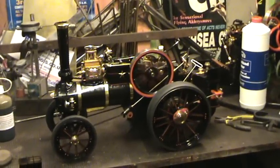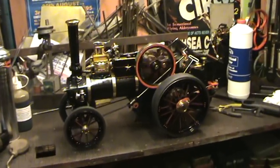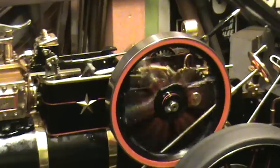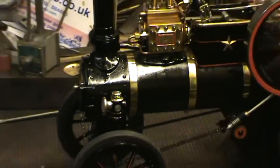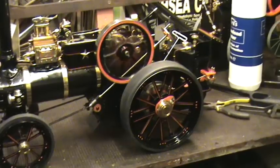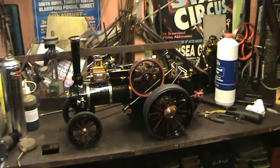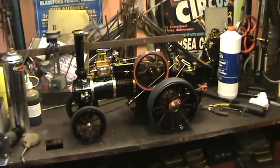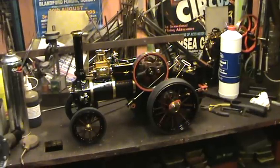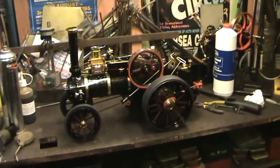Anyway, there she is. The trunk is on the computer now, and when the weather is a bit better we'll give her a run inside the yard.